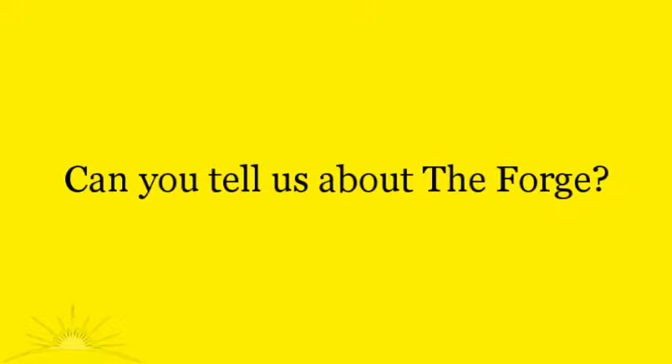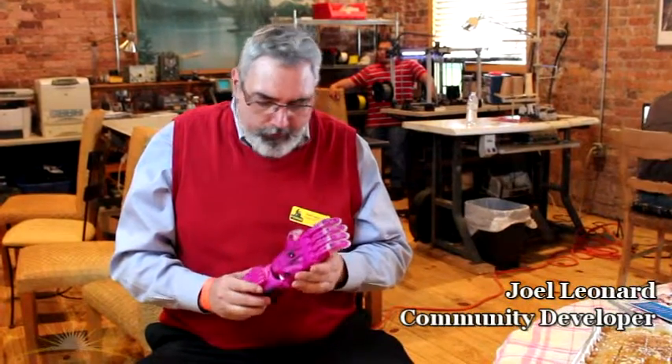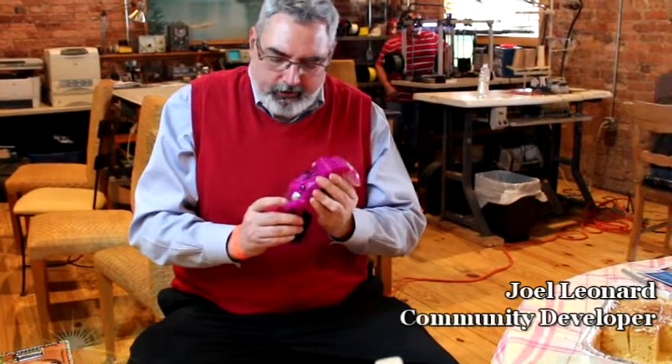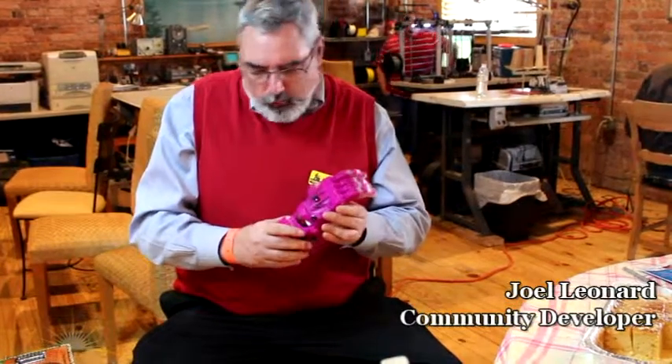I'm Joel Leonard, the community developer here at the Forge. The Forge is a maker space, and a lot of people are coming in and developing new approaches to making things. This is a prosthetic hand — an open-source project. One in 30,000 babies are born without fingers and thumbs, and when they move their wrist forward it clenches. We're now fabricating these at the Forge. We're trying to build the next generation of skilled technicians, enable entrepreneurs, and help people get the resources they need to grow their businesses.